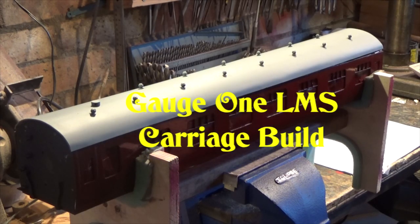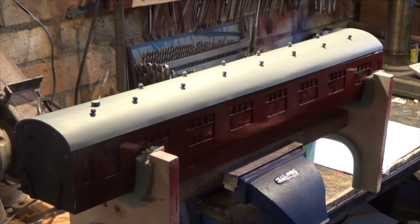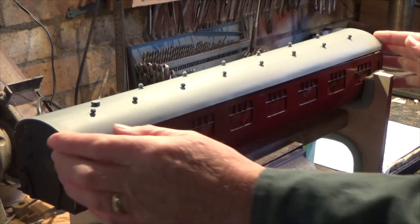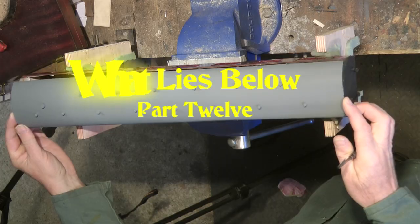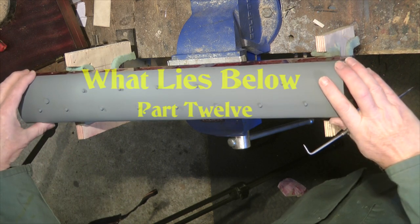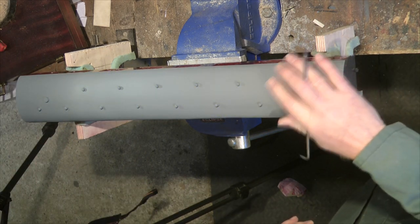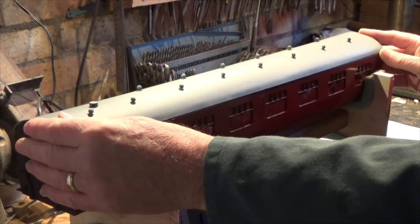Hello and welcome to part 12 of the gauge 1 LMS carriage build. You can see now that we've finished the painting on the roof, which has come out reasonably well. Also I've added the roof vents on the top, so they're all done.